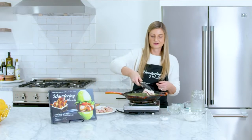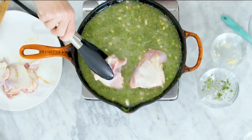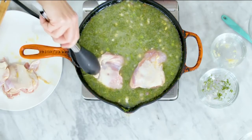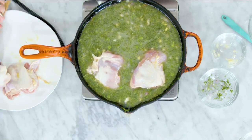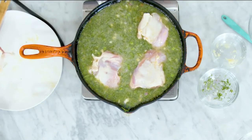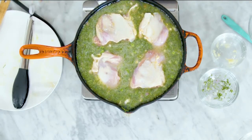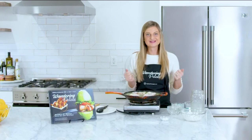We've got our base, and now we're going to add our chicken back in. We're going to set the chicken thighs right on top of our rice mixture — this is all going to cook together at once and absorb all those flavors of the dill and the broth. I'm using four chicken thighs; you can do skin-on or skinless, whatever you prefer.